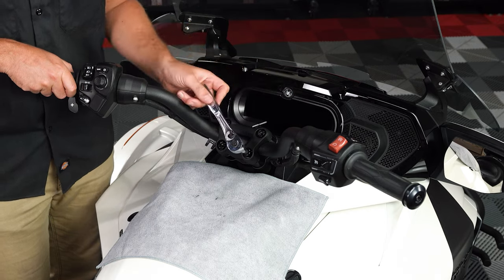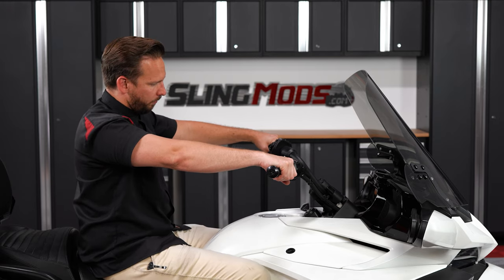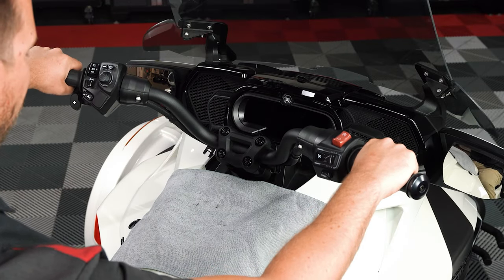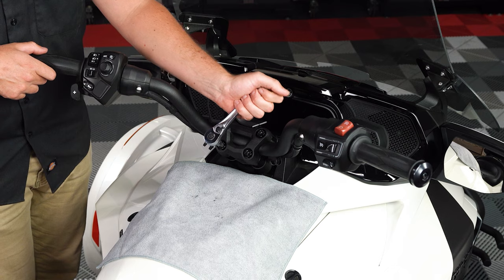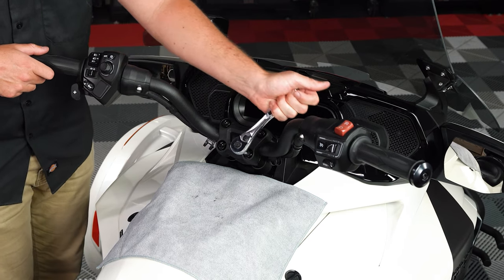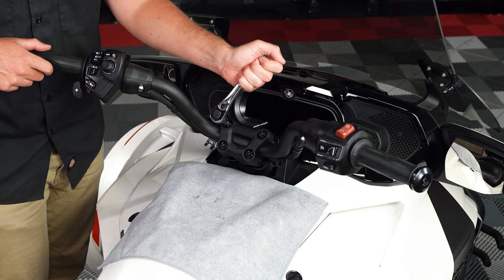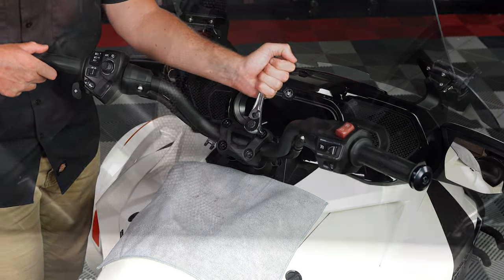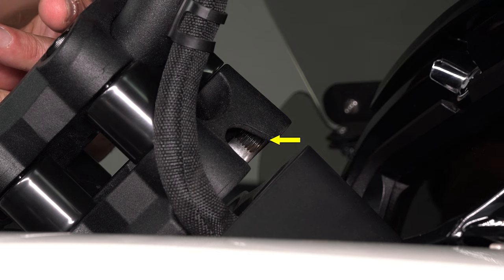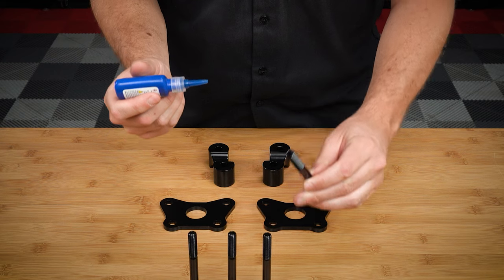Once your riser blocks are installed, sit in your riding position to see if you're happy with the new bar height. If you are, make sure the middle of the handlebars are centered with the top plate. Then go through and tighten down all four allen screws evenly down to the factory recommended torque spec. Also be sure that once all four screws are tightened down, they've threaded all the way through the base plate on the underside of the bar assembly, and that you pre-applied removable thread locker to the end of all four screws prior to reassembly.